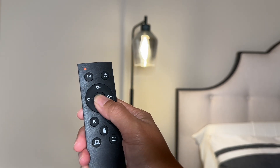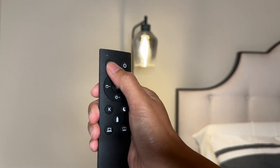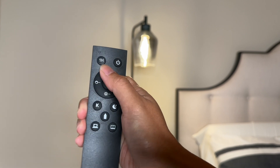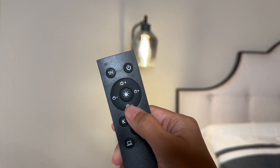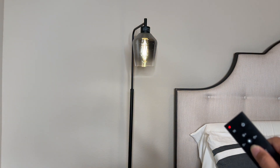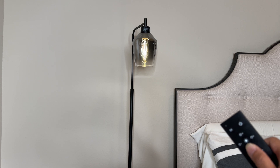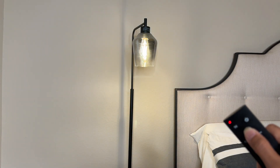This button is the natural light setting — you can turn it off and on. There's a one-hour timer setting. There are 11 levels of brightness adjustment using these buttons right here. So let's go ahead and dim it all the way down — that's the dimmest setting — and here is the brightest setting.